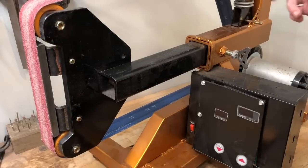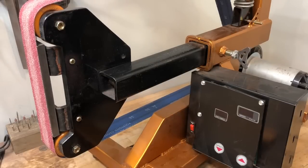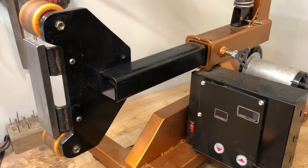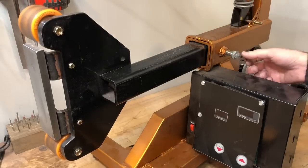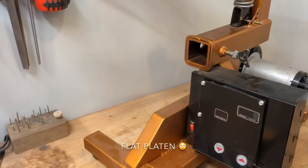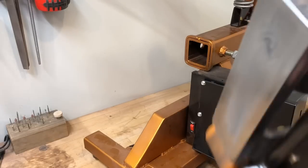The flat platen is held in with just this half-inch bolt — another nut welded to the outside of the receiver tube. Just loosen it up and the whole work rest assembly comes right out. That way, in the future I can swap in other attachments — I'm going to make one with a ten-inch contact wheel, and probably something with a very small diameter wheel for getting into tight radiuses.